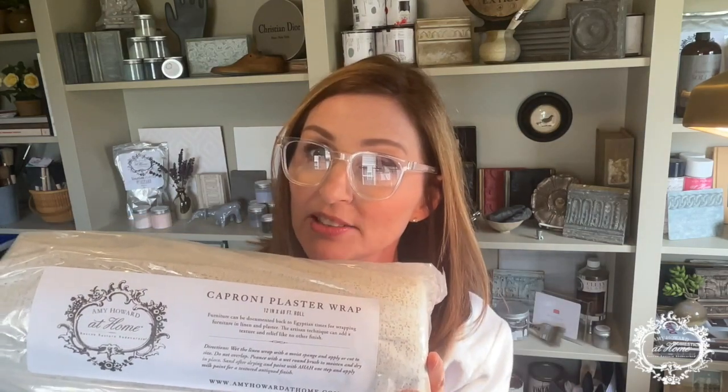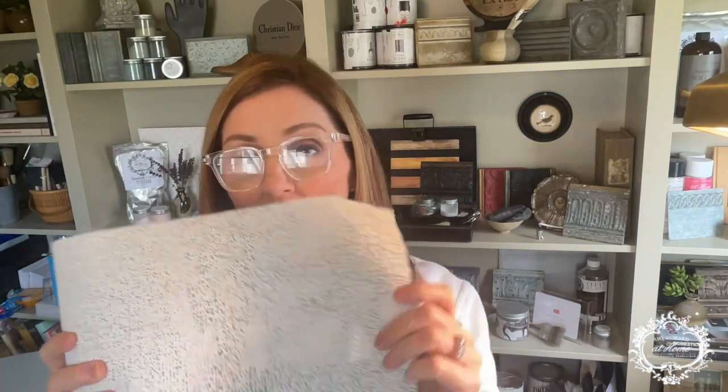Good morning. Welcome back to my studio. I'm Mary Corrado from Mary Corrado Interiors here in Portland, Oregon, and I am here today to show you such a fun process. This is the Caproni Plaster Wrap — the plaster and the linen all in one — and you can wrap your furniture.